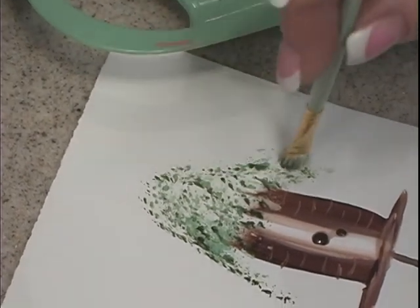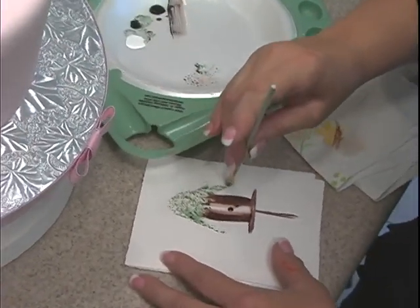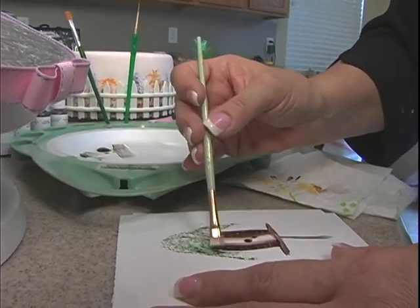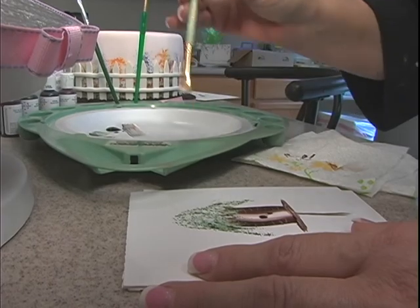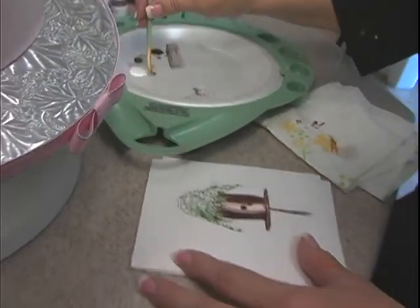I've got my brush and I'm holding it vertical at this point. When you want to get down to the little wispy branches, you're going to turn that brush sideways — see how it's going sideways? I'm actually bringing that down. And just like on cake decorating, if there's a boo-boo or something you don't like, just stick a piece of moss there.